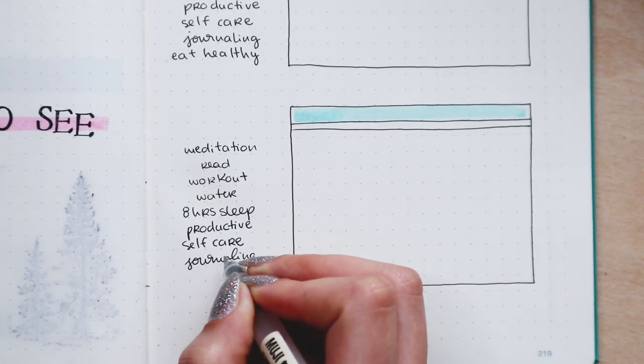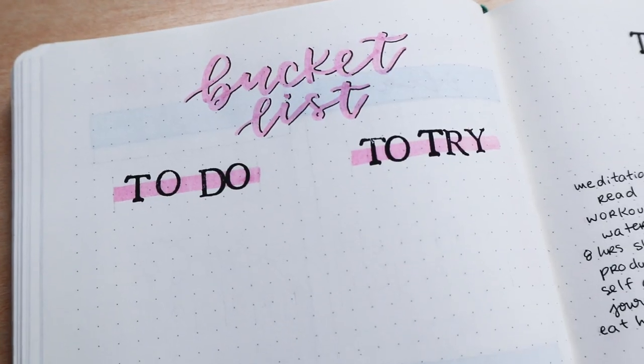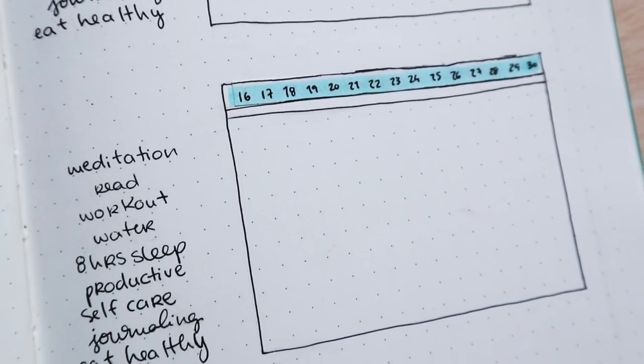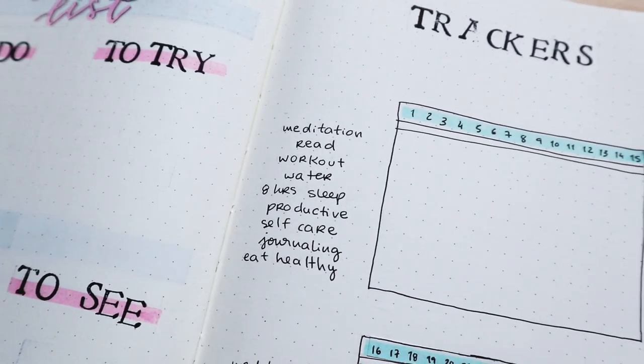Alright, so these are all the pages I have for you today. Let me know in the comments which page is the most important one in your bullet journal — I would love to know that. Subscribe to my channel if you haven't already. Thank you so much to Let's Journal Store and don't forget to check out the links in the description. I'll see you in my next video. Bye guys!